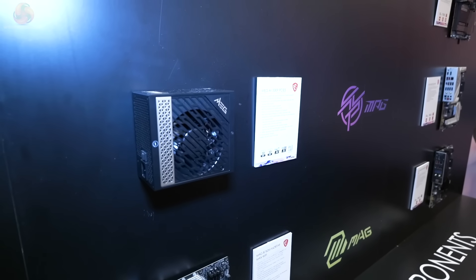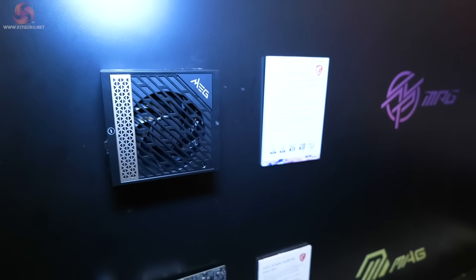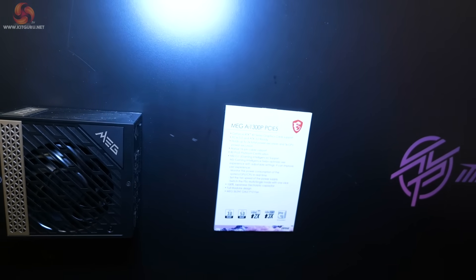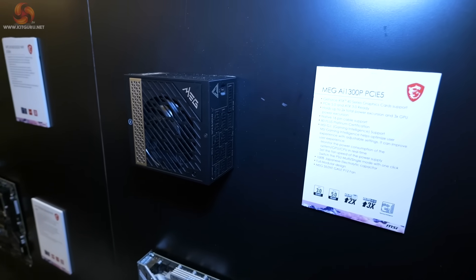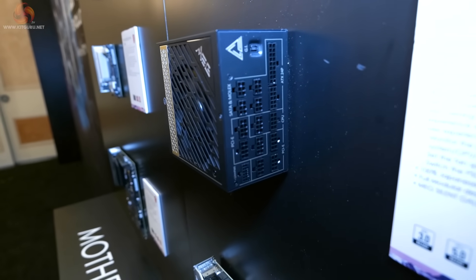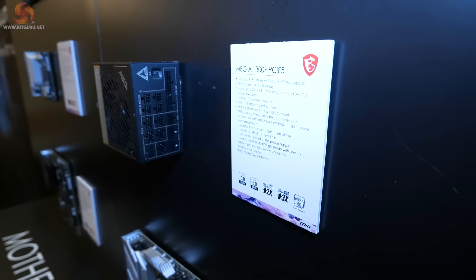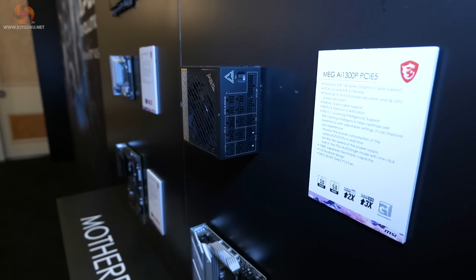There is a single power supply on show: the MEG AI 1300P, which they're calling PCIe 5 in the sense it has the 12VHPWR socket and cable. The real point is this is an ATX 3-compliant power supply. MSI is keen to point out they were very early to market supporting RTX 4090 power requirements with an ATX 3 PSU and could actually supply stock to meet demand. The OEM for this power supply is CWT.